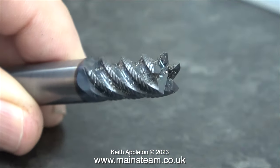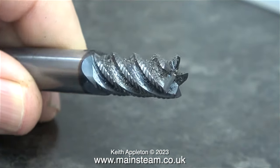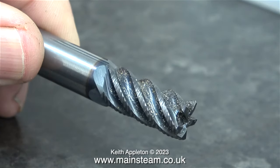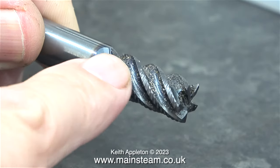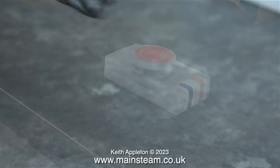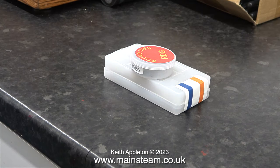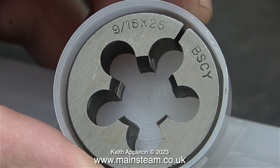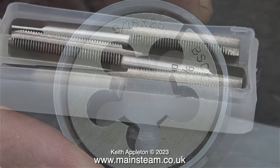Now for something completely different — this was given to me by my friend Andrew, who I visited in his workshop the other day. This is a very brutal, very sharp, and very strong tool; it's a roughing milling cutter. If you're following the 7.25 gauge Sweet William rebuild, you will know that I didn't have the right size of die for a job I need to do on it, but thanks to a very fast delivery service from RDG Tools, here's what I need: a 9/16 by 26 threads per inch die.